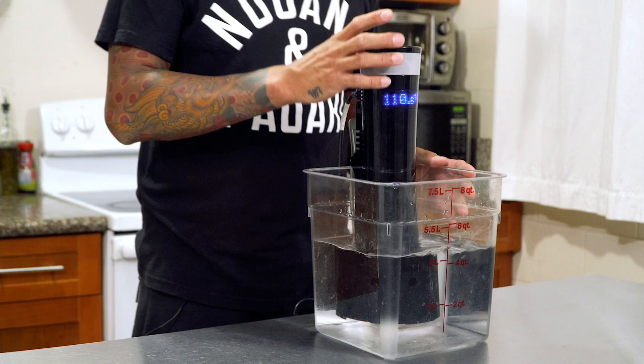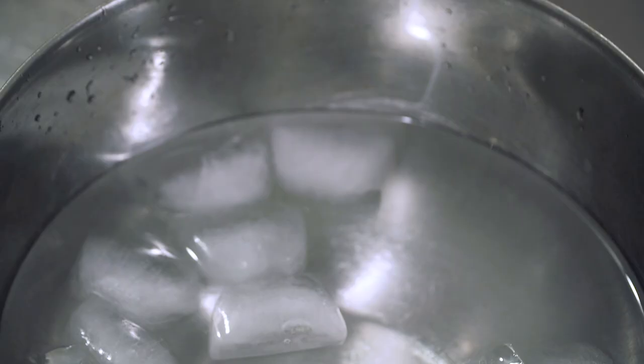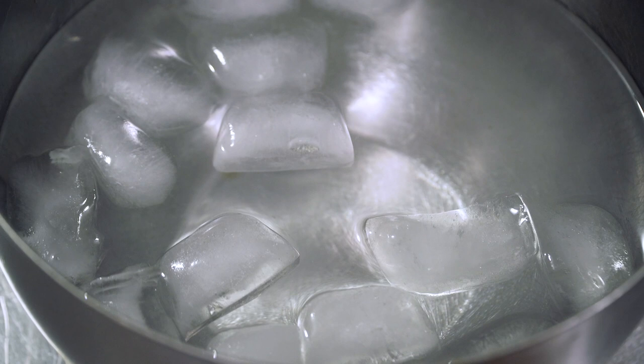Pretty much just plug this thing in, turn it on, and I'm going to bring this up to 167 degrees. While this comes to temperature, I'm going to go ahead and grab my eggs and set up an ice bath. Once the eggs are finished, I'm going to throw them into that ice bath to stop the cooking.